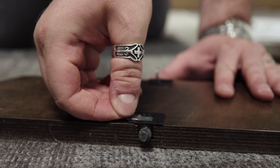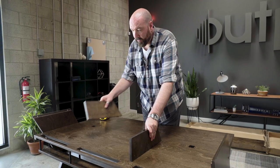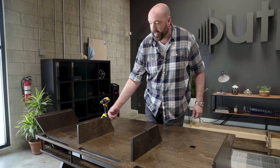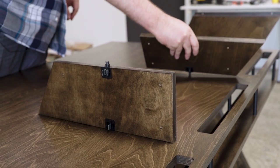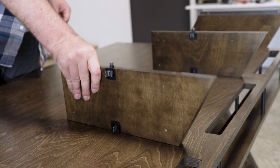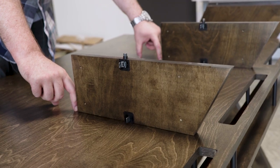Then you will want to pop them all open. The cool thing about the dividers is that we designed them to be reversible. You can have the angle side out if you want that sleek look, or if you want more room, you can flip these